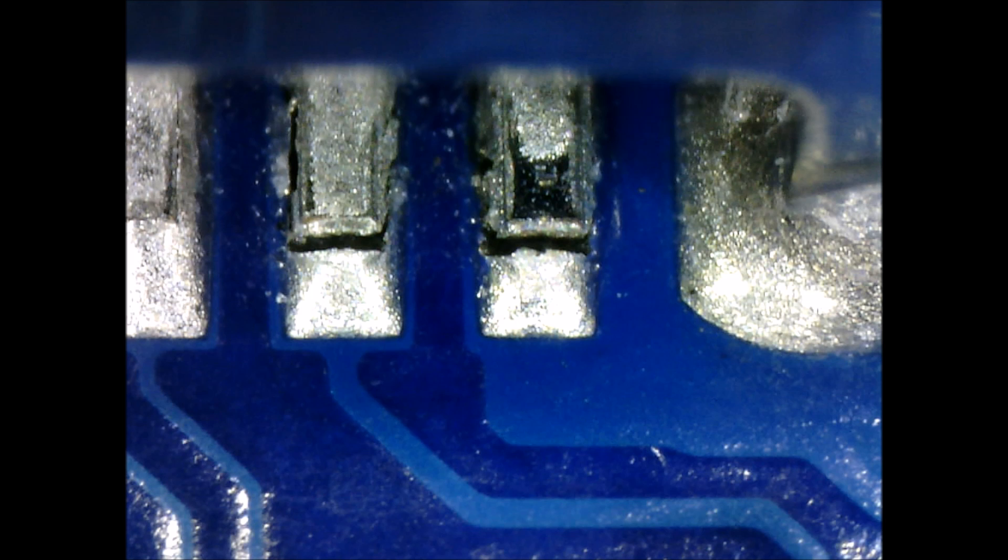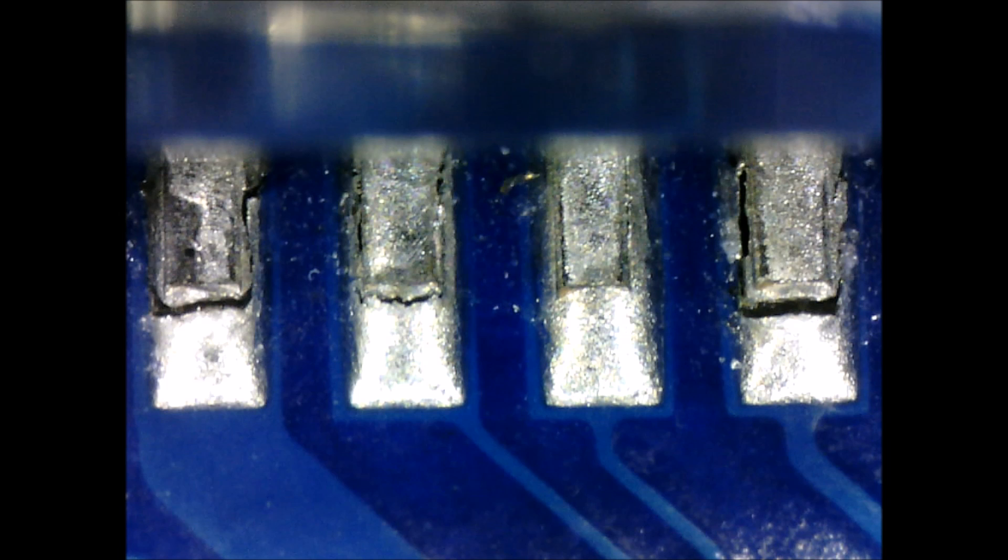As you can see from the pictures here, the charging port on this phone has several connections where the pins are disconnected from the pads on the board — it's just a simple break in the solder. This phone had several pins like that, so more than likely it got jerked or fell while it was connected to the charger.